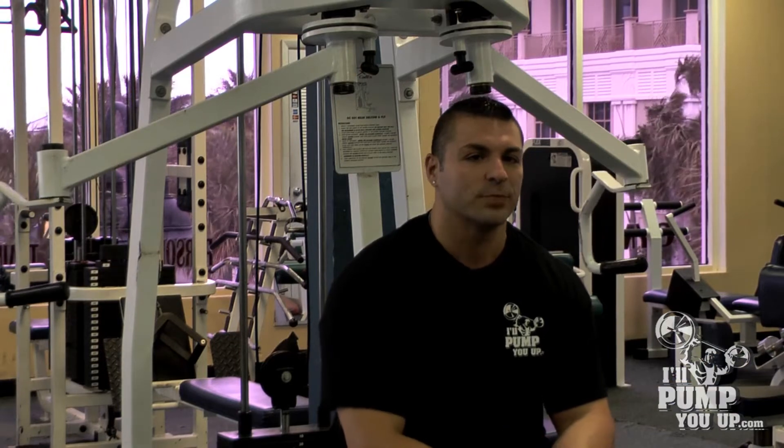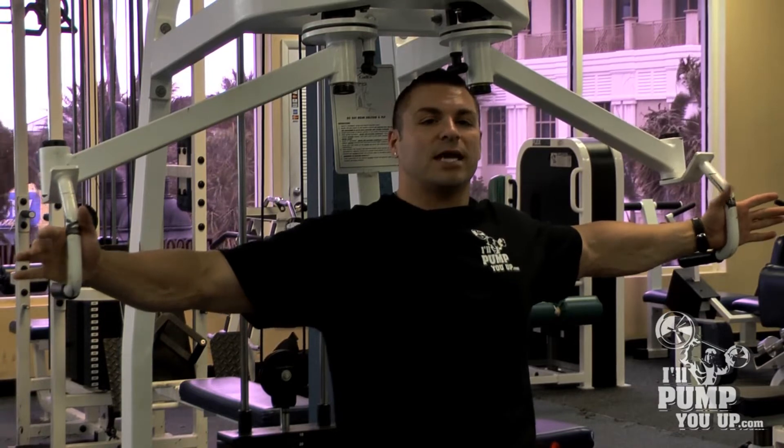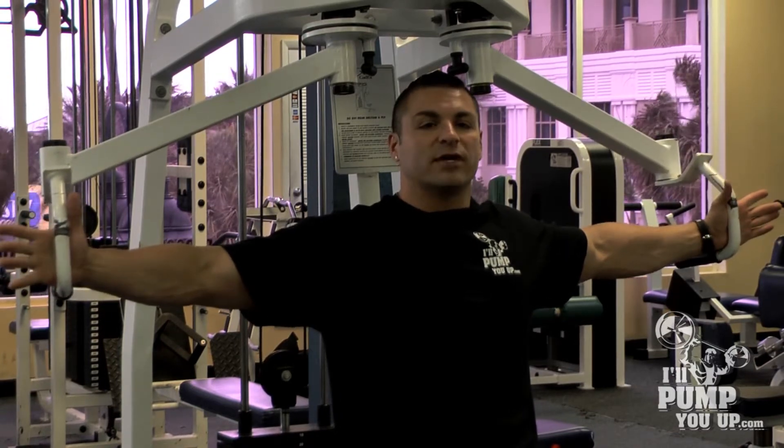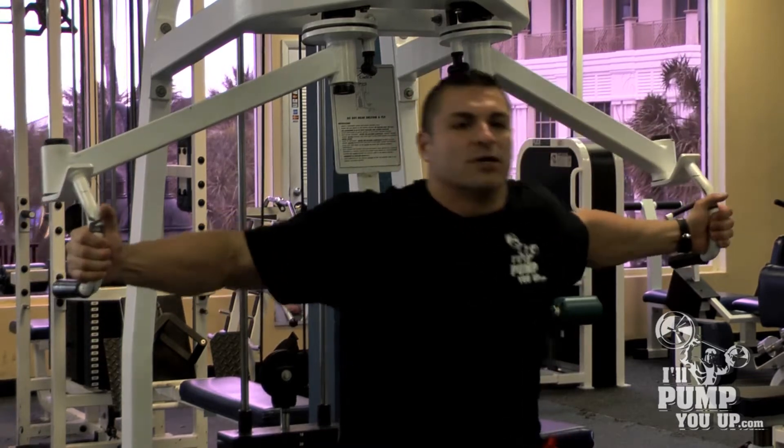It's a machine fly. This machine fly right here will give you outer chest development and inner chest development — very, very important. It's also great for the end of your workout for a burnout set. But let me show you how I do them.